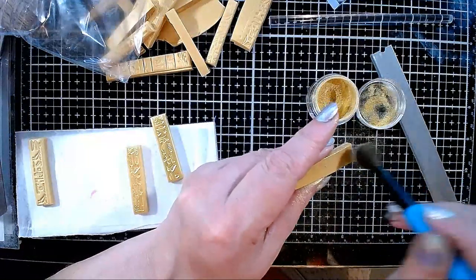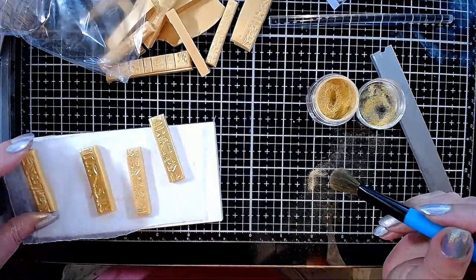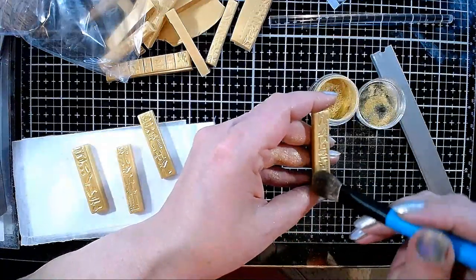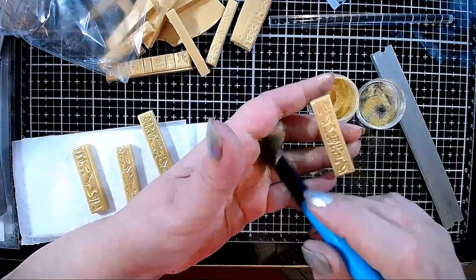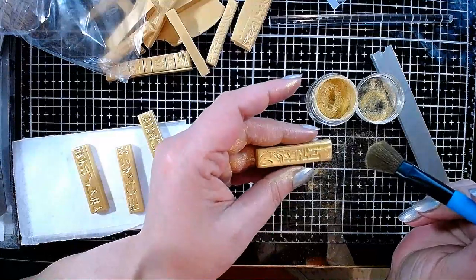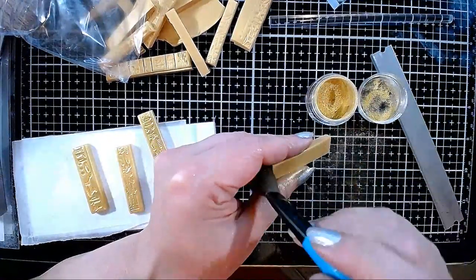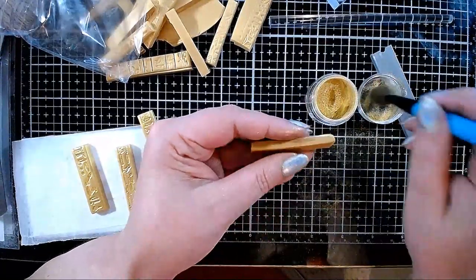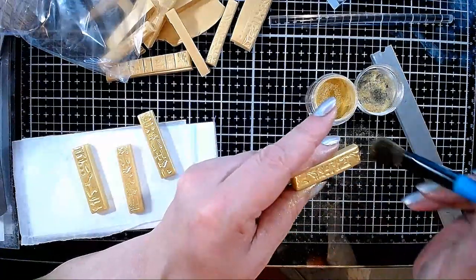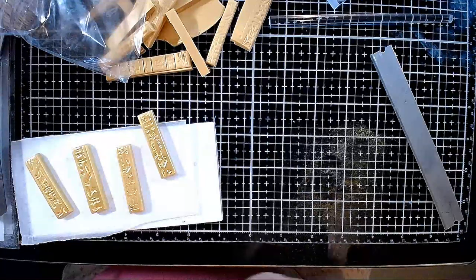I've seen several tutorials using this specific stamp to make ancient Egypt-inspired pieces — making them in gold and then antiquing them. I want to tell you: if you make something Egypt-inspired to look like gold, do NOT antique it! Gold does not oxidize — that's why it's so expensive. You never antique something that is supposed to look like gold. Not even six-carat gold will oxidize.